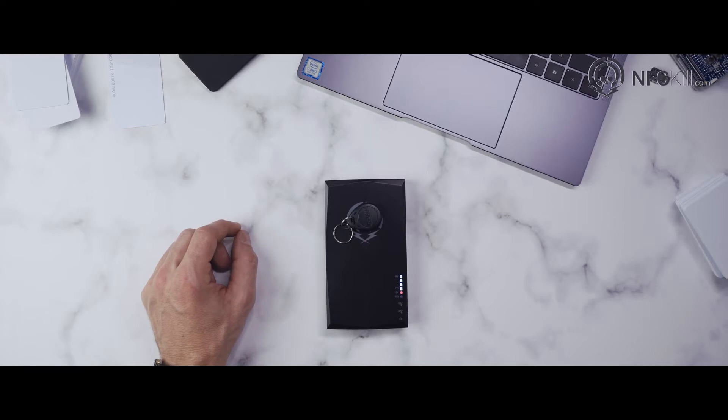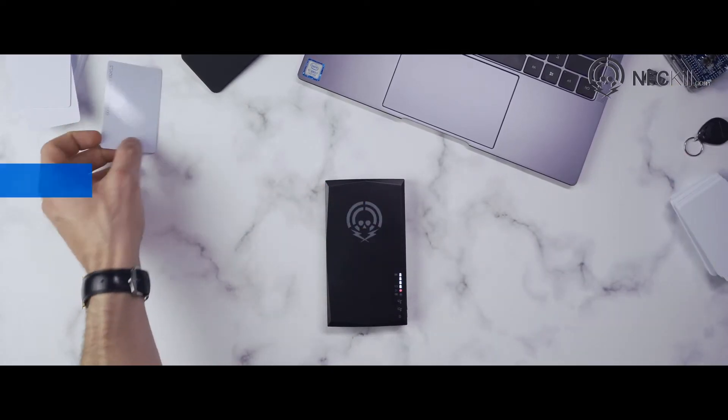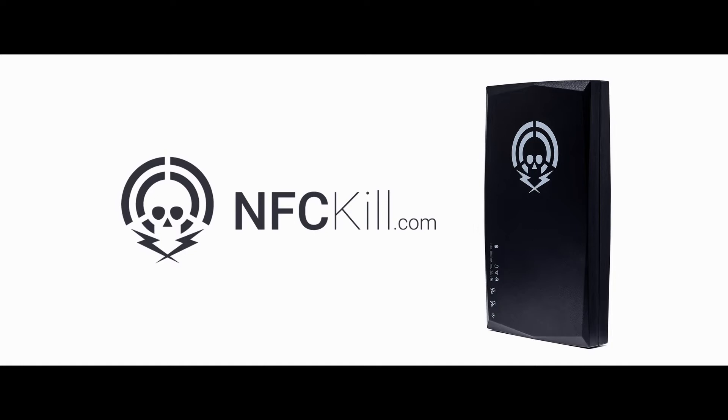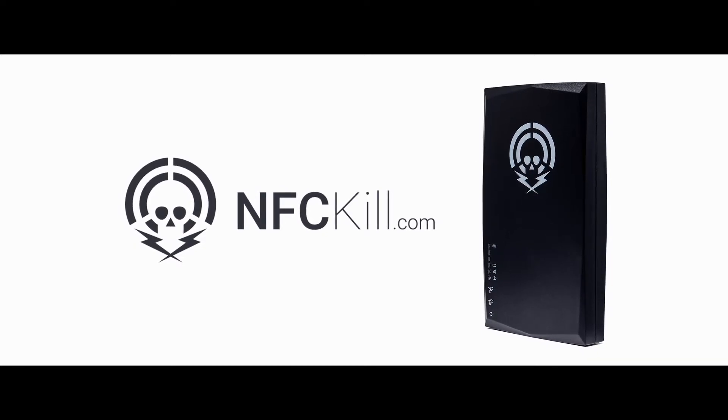It can also provide secure electronic data destruction on other high-sensitivity cards, including credit cards and passports. To stay compliant with strict data privacy and data destruction laws, the NFC-Kill has become a vital tool for companies.